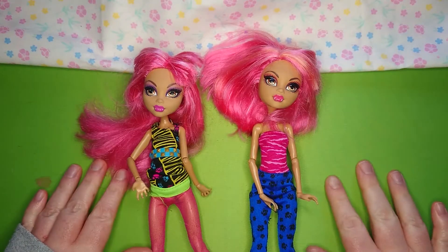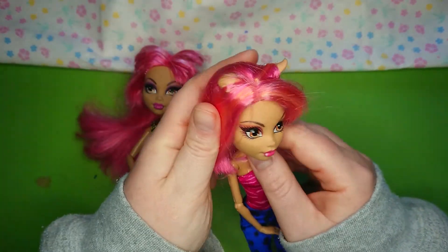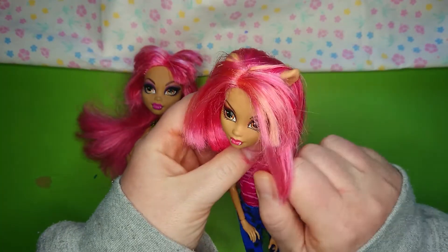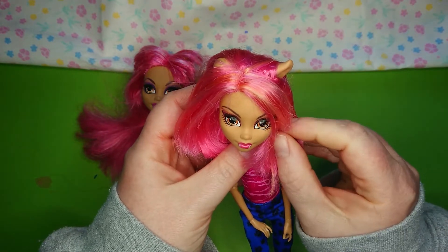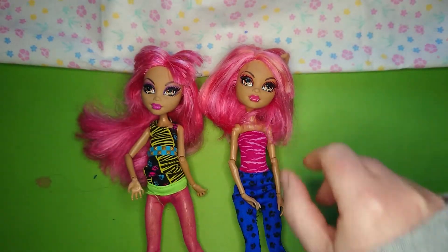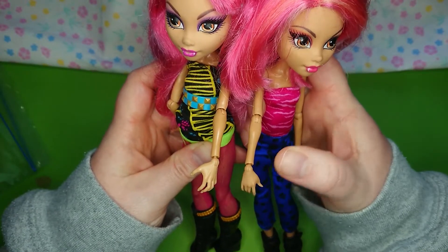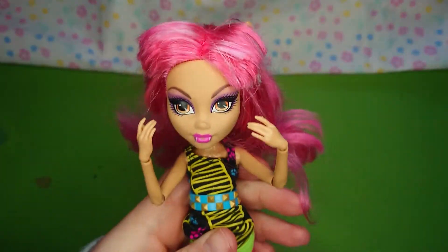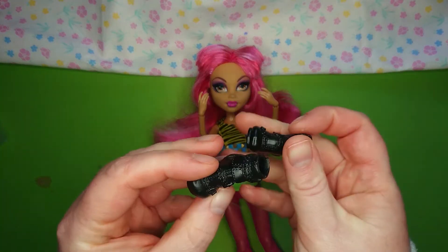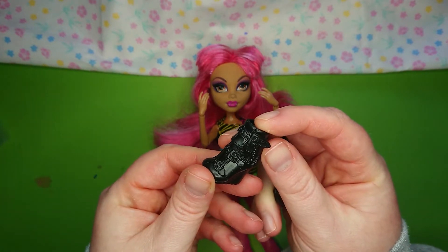I knew I wanted to use a Howling Wolf doll, but which Howling? This one has lovely soft hair that I thought it would be a shame to change, but it's not quite the vibe I was going for, and the highlights were slightly the wrong color. However, her hands were much more relaxed and less claw-like, so let's swap them! There we go! I'll also be using the other Howling's boots because the detail is really nice, and they'll look great after painting.